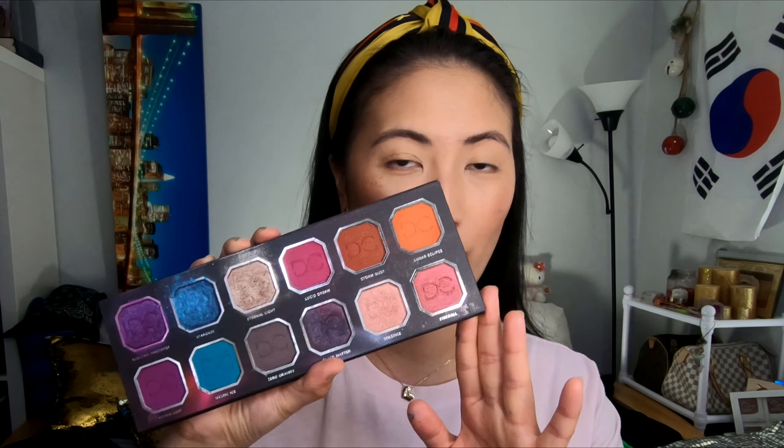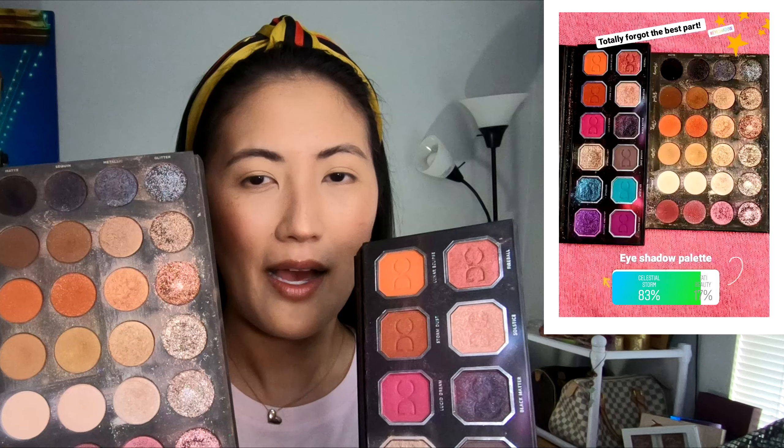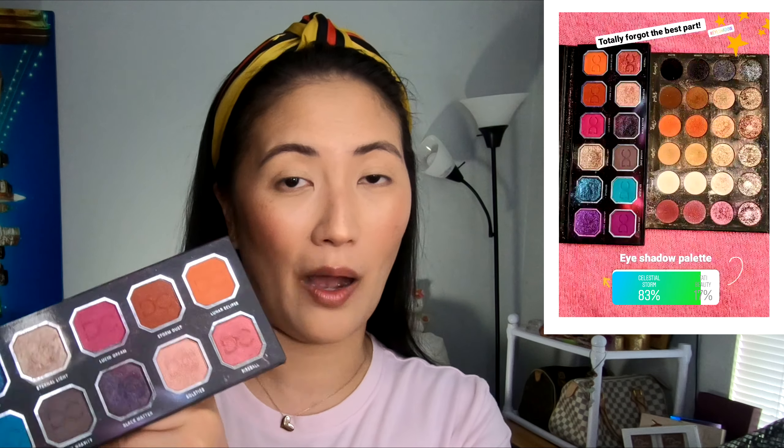Alright, I'm getting off topic. We are done with the brows — they look really good. Time for the fun part: eyeshadow. On my Instagram, I did put two different eyeshadows. The first one was the Domini Cosmetics Celestial Storm Palette. The other choice was by Tati Beauty — more of a natural-ish tone. I honestly thought you guys would pick the Tati Beauty just because it's a bigger palette with more natural-looking tones, but 78% of you guys voted for the Domini Cosmetics Celestial Storm Palette.